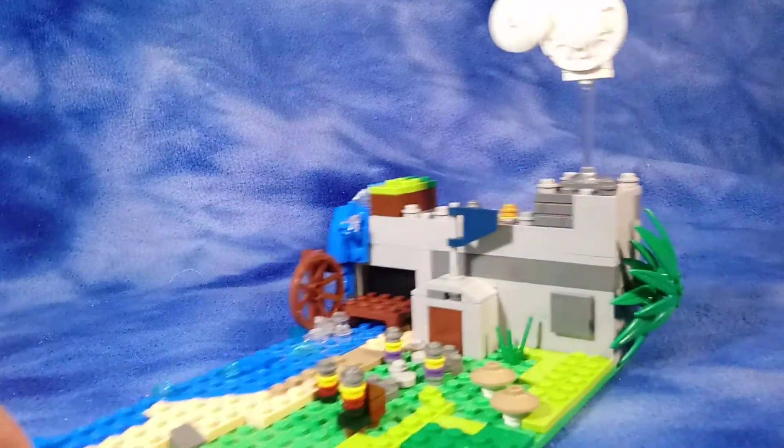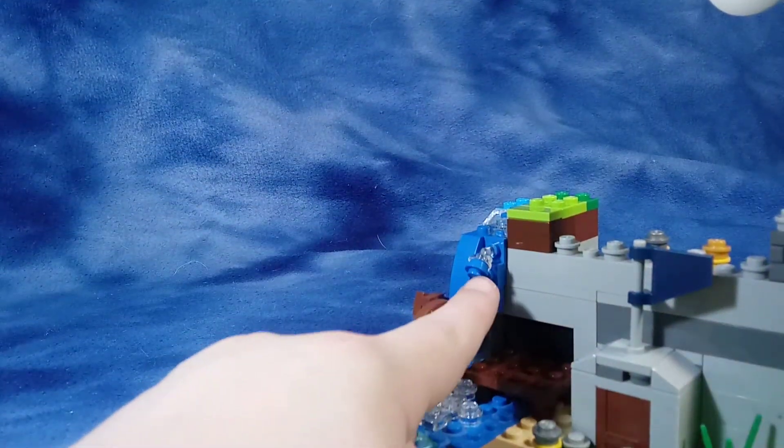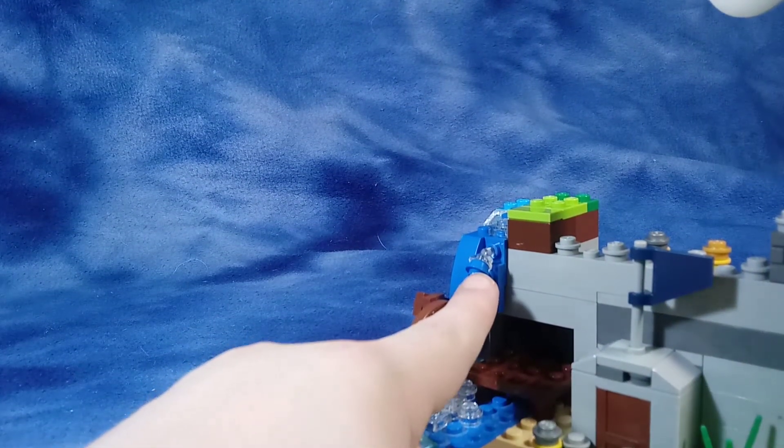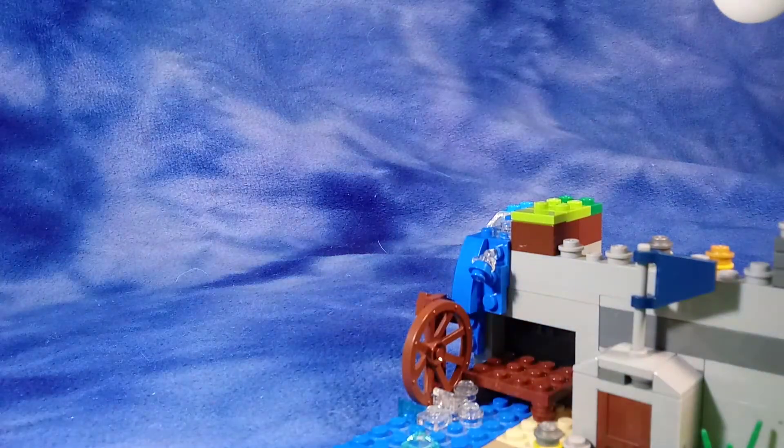I've got a nice little cloud up on a clear stand. The new DC wave of collectible minifigures introduced that clear piece for a stand that goes on a jumper, and I'm utilizing it as a little waterfall bit.